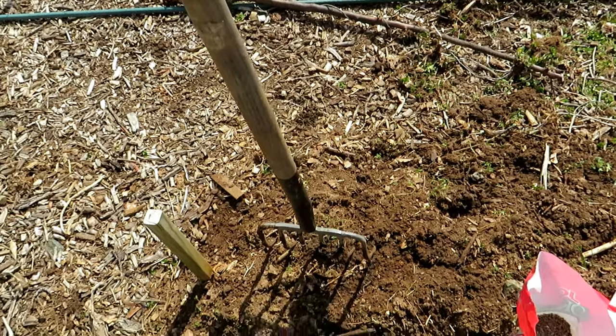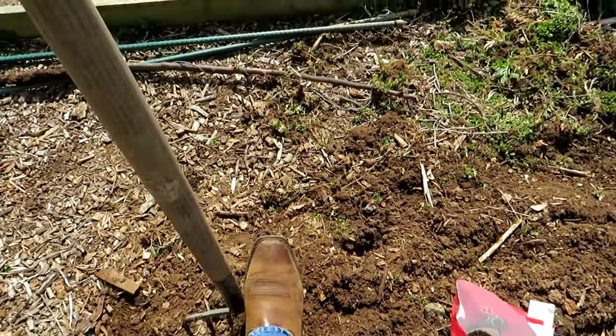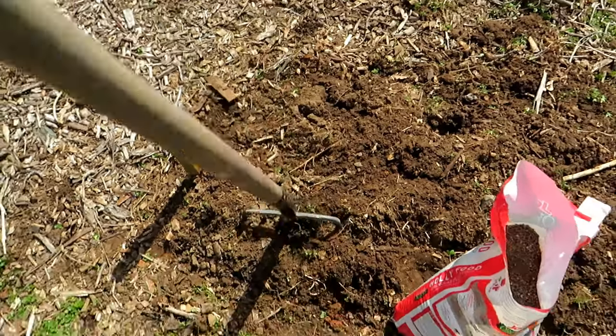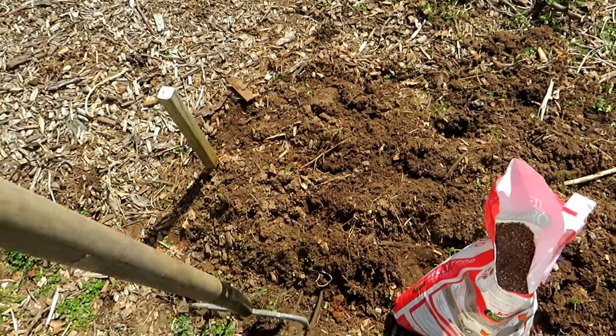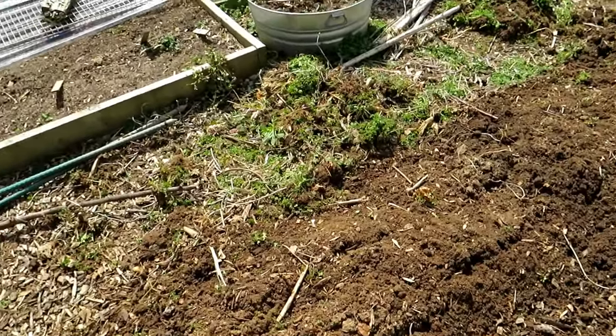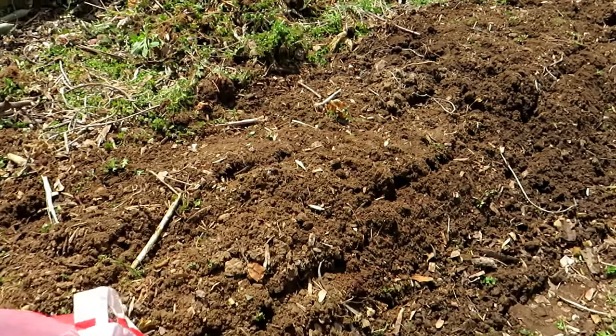I just want to show you again — I'm just using a fork, this is what I use for my potatoes. I'm just going down, loosening, going into the middle, loosening, and then I would go right to here and do the same thing — all the way down. This way you don't have to turn the soil. It airs it out and loosens it for you.